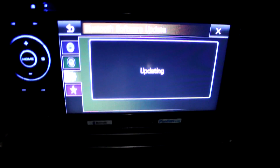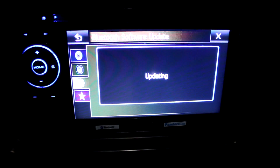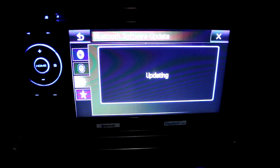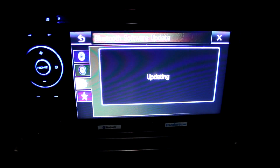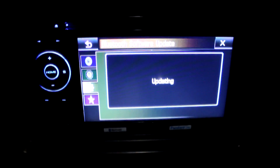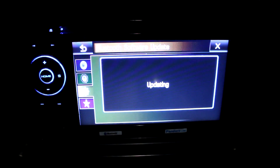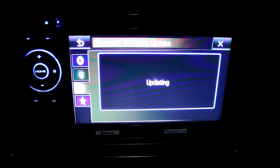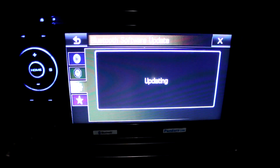It was still showing Data Waiting and now it's updating — let's go all the way. Still updating. They say once you update this firmware file there's no going back, so just so you know — if you like the prior version, you might want to keep it.